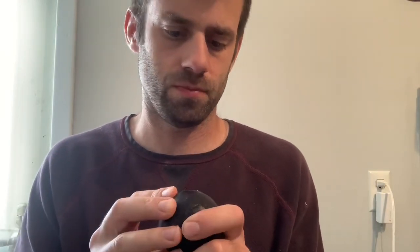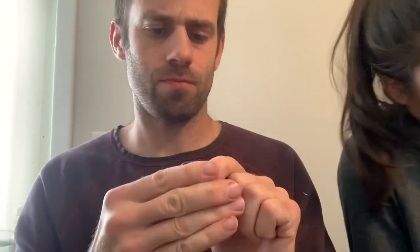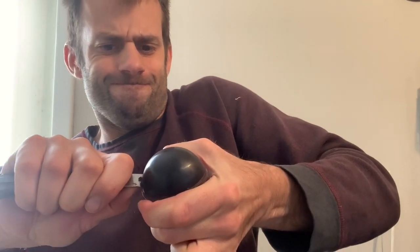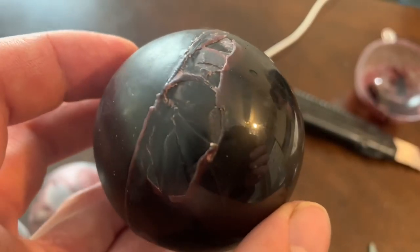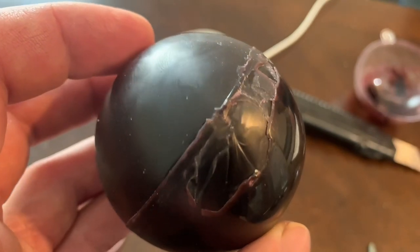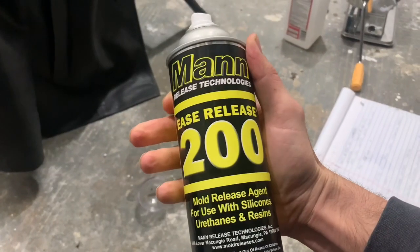I got one side out, but the other side is still stuck. I'll put it in the freezer so it'll get really hard and hopefully shrink, making it easier to separate from the plastic. Putting it in the freezer did make the wax pretty brittle and it cracked a bit, so we're going to redo this one — this time using a mold release.